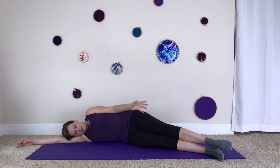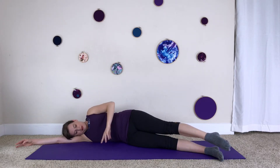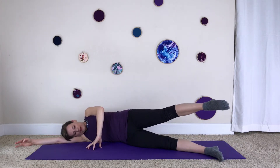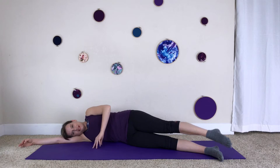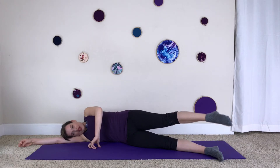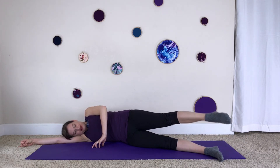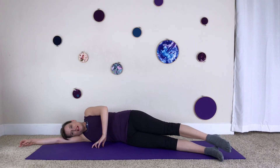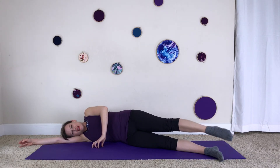Same movement, same cues, but now your knee and toes are going to point towards where the floor and the wall meet. Make sure your hips don't roll forward — they stay stacked. Inhale lift, exhale lower. In this angle it is totally impossible to get the leg as high as before, so just honor how high your leg wants to lift and don't push it. Keep those hips stacked — three more: inhale lift, exhale lower.